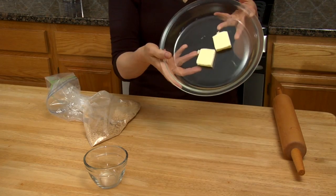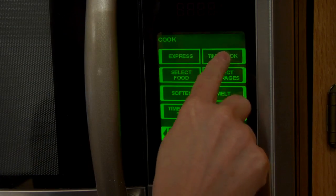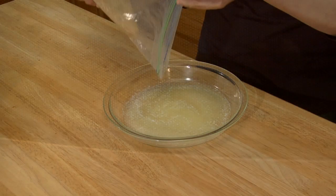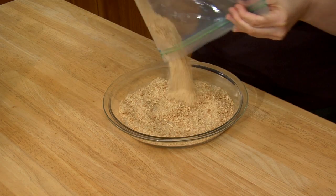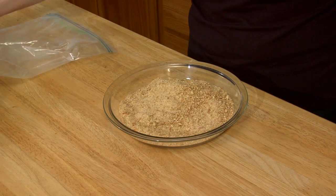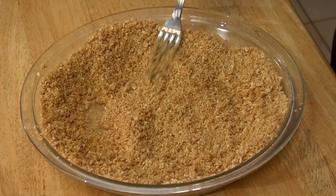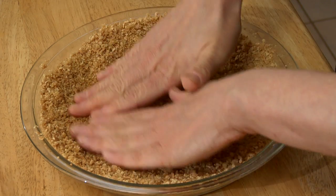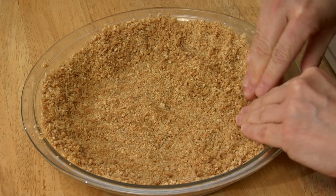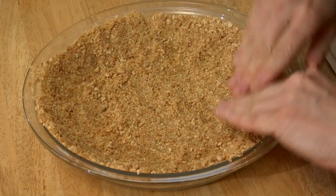Next step is to melt the butter. Most graham cracker crust recipes call for a lot more butter, but I find two tablespoons works well and saves lots of fat and calories. I melted the butter in a pie plate so I don't have to wash another bowl. I'm sprinkling the graham cracker crumb mixture over all the melted butter, and then I use a fork to mix it all up and even out the mixture and push it along the sides. Sometimes the hands are the only thing that works. If I had used more butter in the crust it would have been a firmer consistency, but this low-fat version works well.